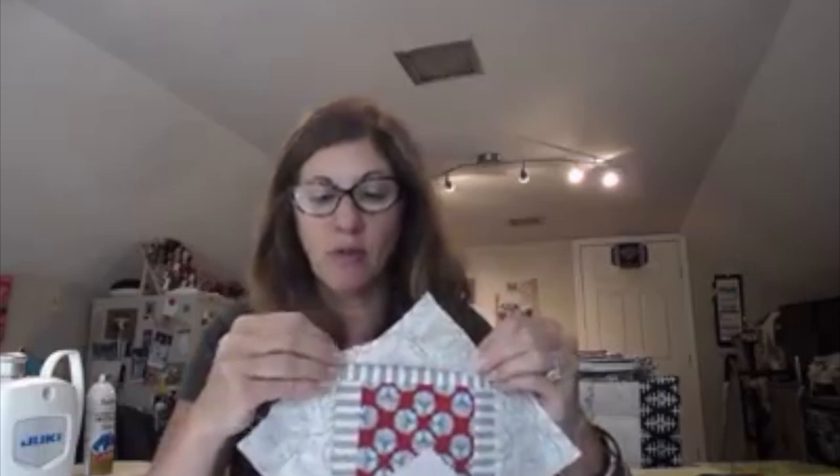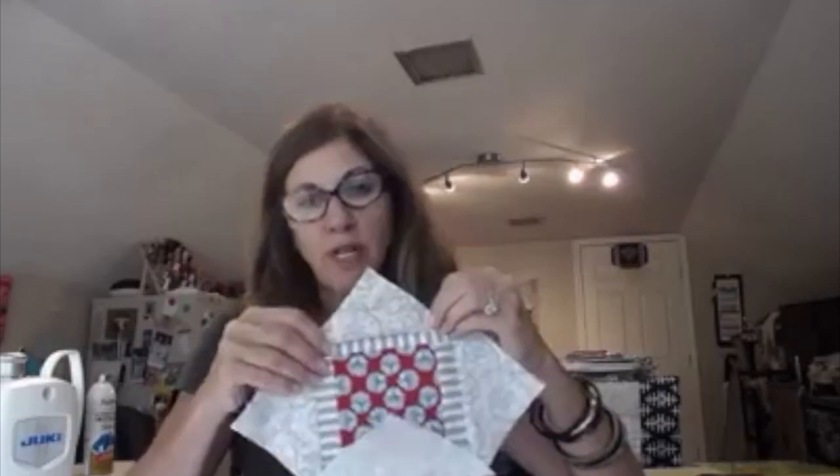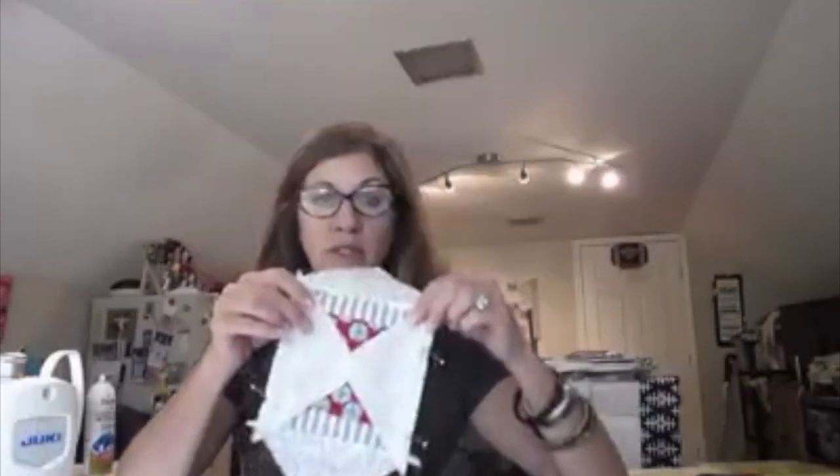Now you can see where they're meeting up. You want them to cross over so those dog ears cross over each other, so that when you flip it up there's enough space — a good quarter inch — for your next seam. I'll sew these two sides, then flip it open, press it, and add our final border.